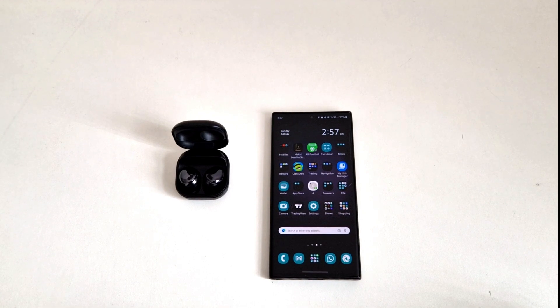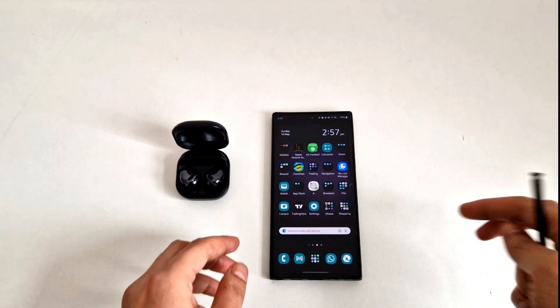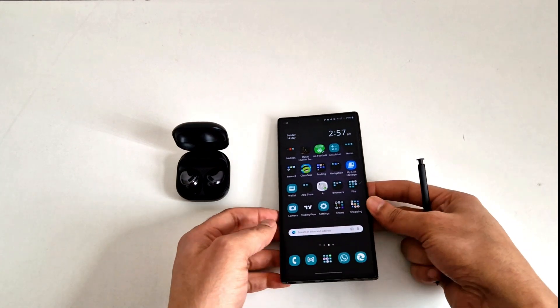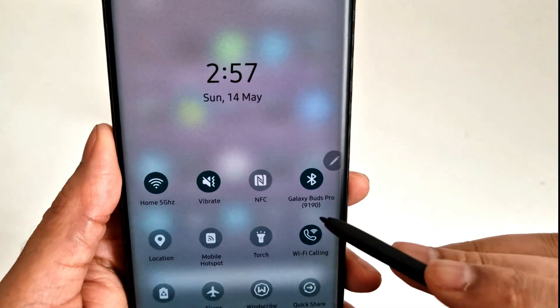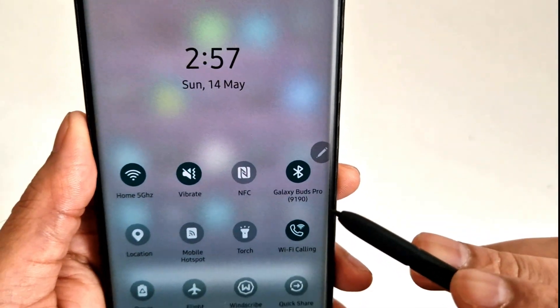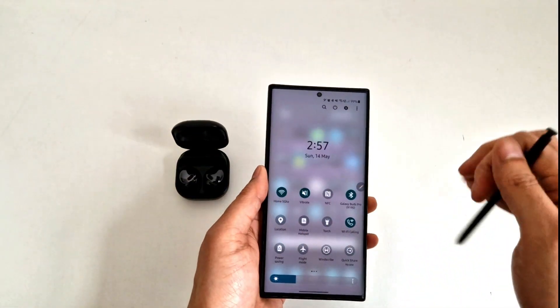It's me back here again with another video. Let me show you something very cool. As you can see, my phone is connected to my earbuds at the moment — Galaxy Buds Pro, which is here.